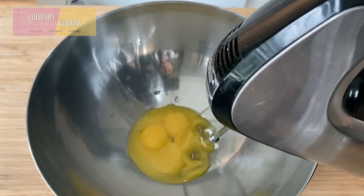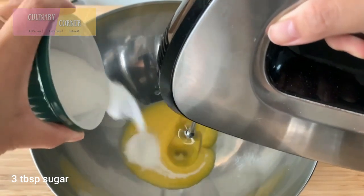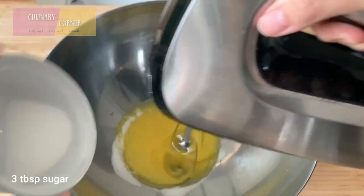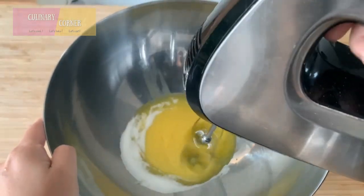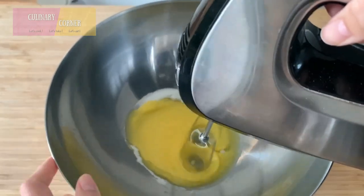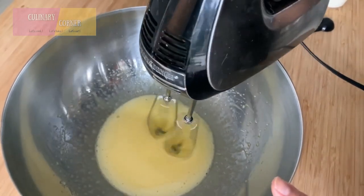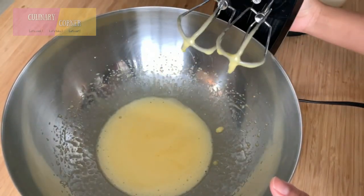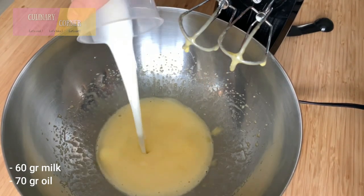Now whisk the egg yolks and slowly add sugar, whisking until the sugar is dissolved. Mix everything until thick and clean, then add in the wet ingredients and mix just until combined.